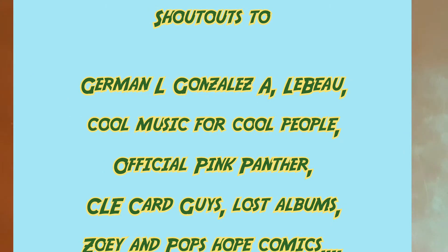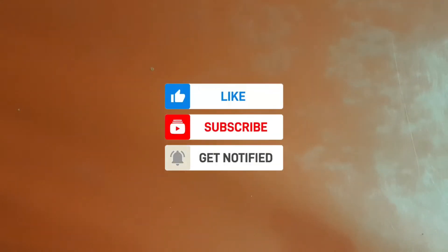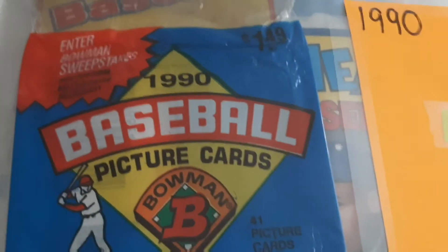Tonight on MyBinder, I'm going to show off my 1990 baseball wrappers in this binder. The other binder I will show off will be my retail and eBay wrapper pickups. So please stay tuned. Should be a good one. Here we go.